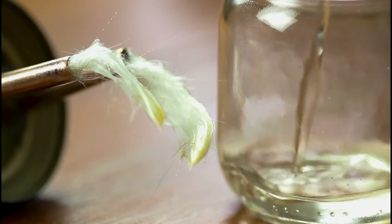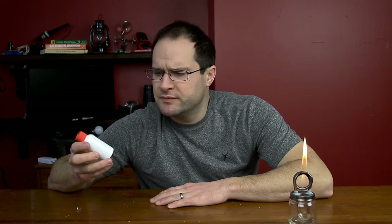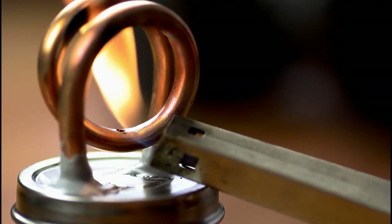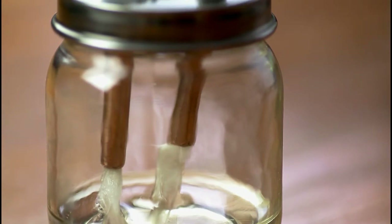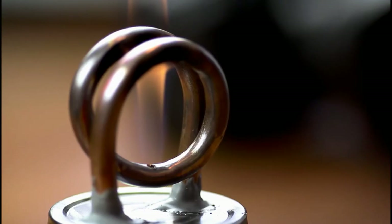Once that dries, drill your hole for the jet, put your wicks in, put everything back together, and fill it up with your preferred fuel. I'm using 91% isopropyl alcohol and I like to keep it in one of those little five-hour energy bottles — it works nicely to store the fuel. It might take a little bit to get the first initial burn going, because you want everything to wick up inside. The wicks I'm using are just from old sterile containers.